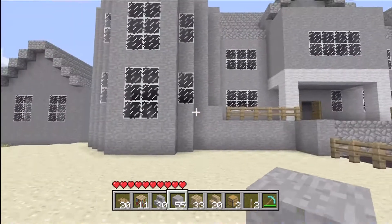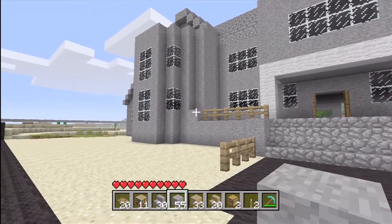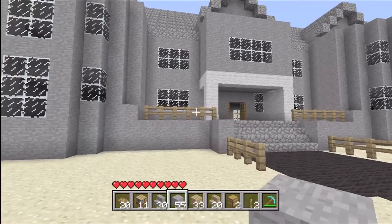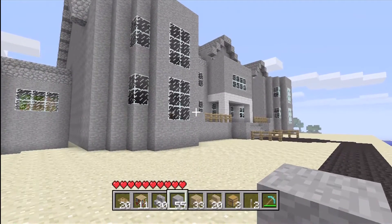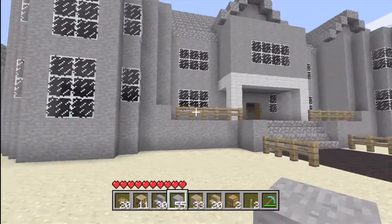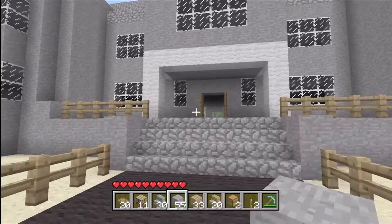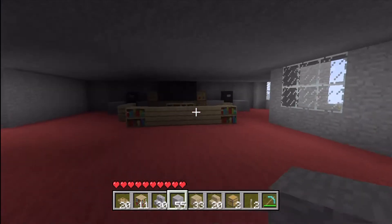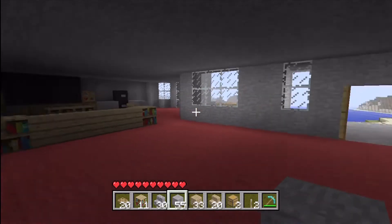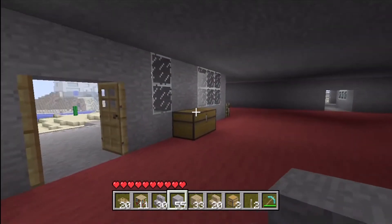Hey, what's up guys, this is Demo Snipes. Today in this video we're going to be covering the kitchen in a mansion. As I said in my earlier video, when you have a mansion you have a lot of space and it takes a lot to fill it. These videos are trying to help you fill the inside with ideas — you don't have to follow exactly what I say, these are just suggestions. Earlier we covered the living room, and now we're covering the kitchen.